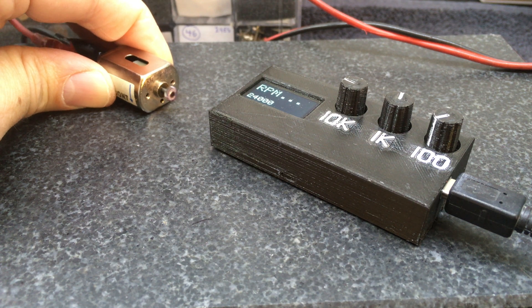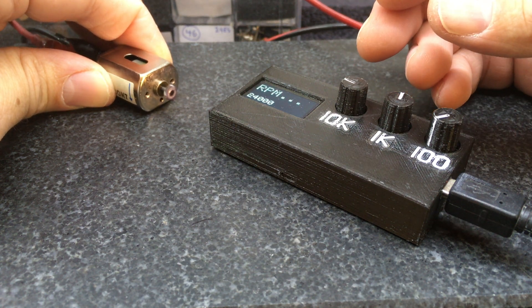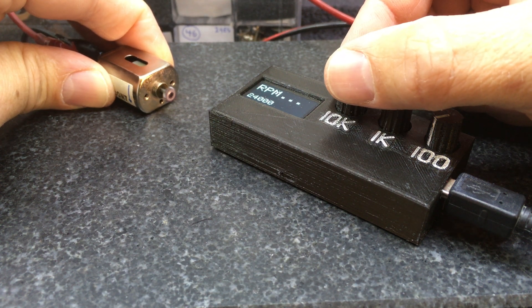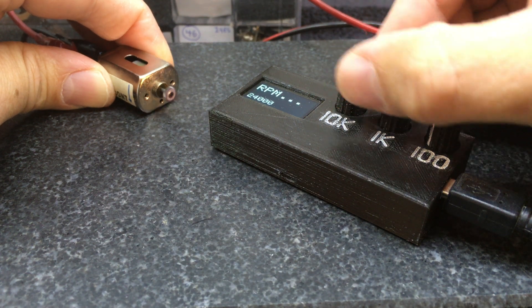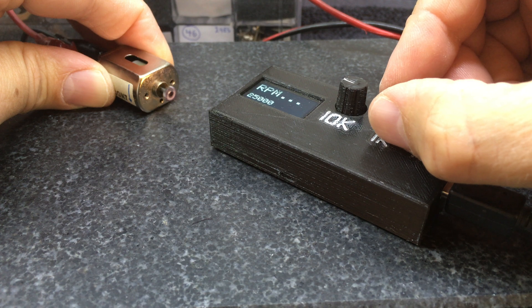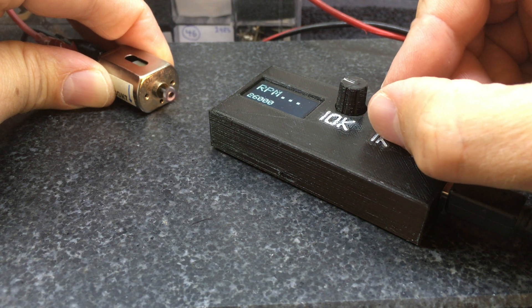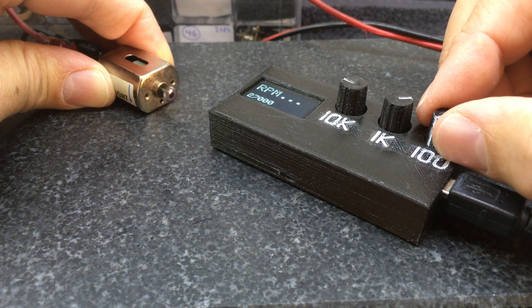I've set the power supply to five volts. I'm expecting it to be well over 24,000 RPM, so I preset it to that and then start adjusting until I can get that white dot to stabilize. 34,000 is far too fast, so we go up to 25,000, 26,000 — it's starting to get stable. 27,000 — we're getting pretty close.